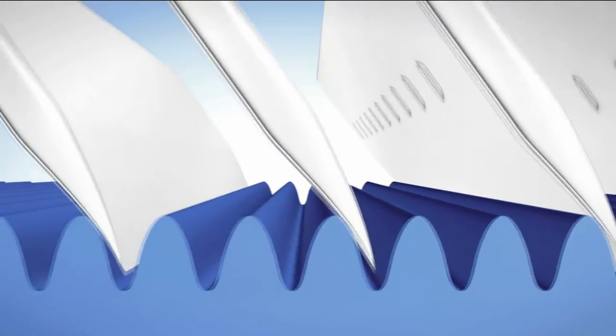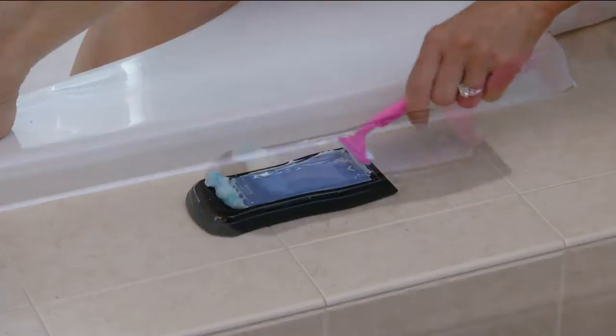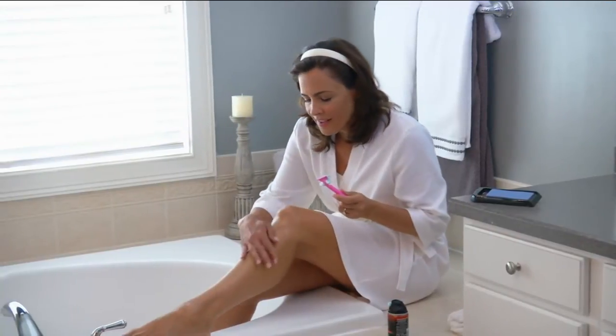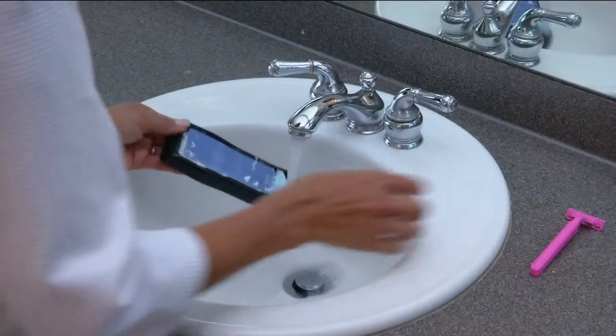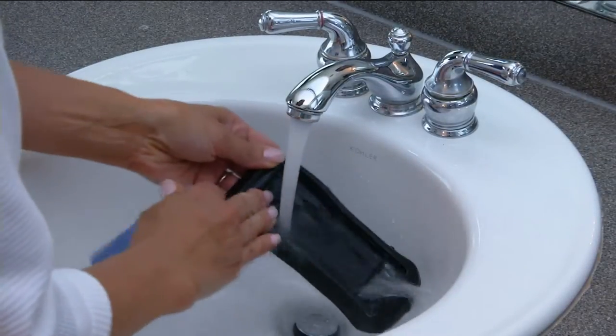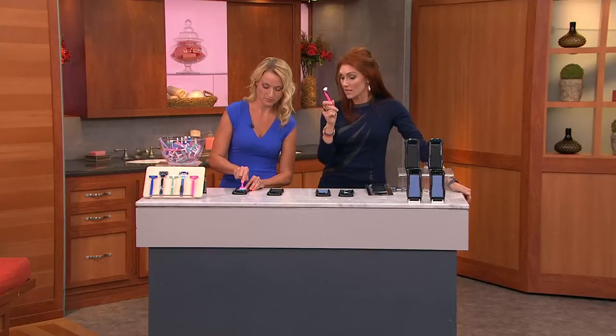Let's talk turkey. The reason you haven't really seen this is that razor blade companies like it that you're buying refill blades — they don't want you to sharpen those blades. I have long legs, and I go through razor blades so fast. This thing has paid for itself ten times over, because these razors have expensive refills.